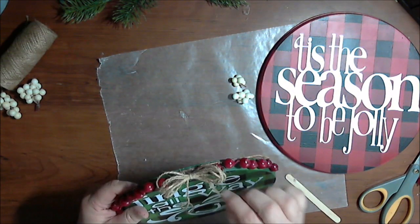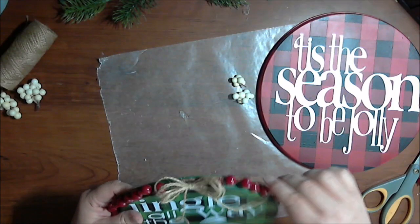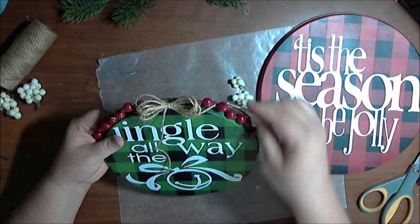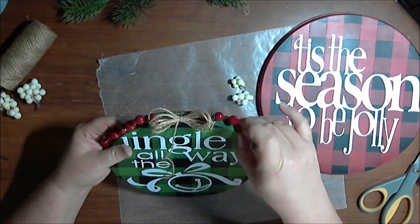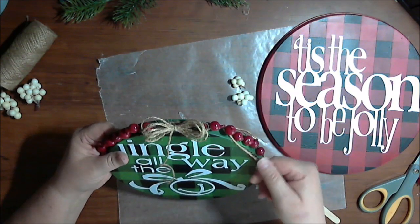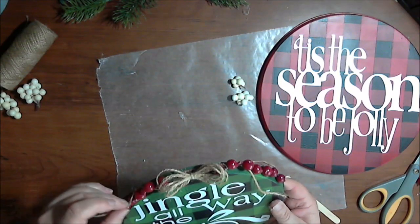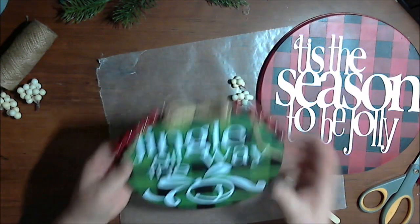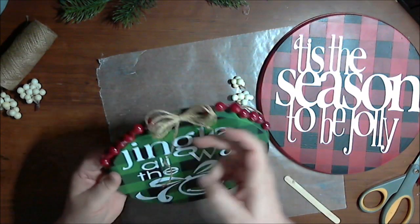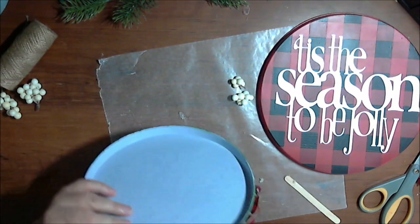If you don't like the tails hanging, you can attach them up through the berries or twist them out to the sides — totally up to you. I just like them hanging; I think it looks cute and casual, and that's the kind of Christmas decorating I do.